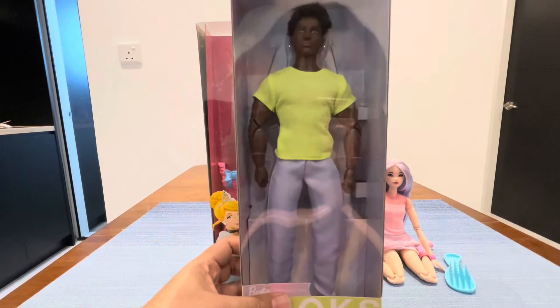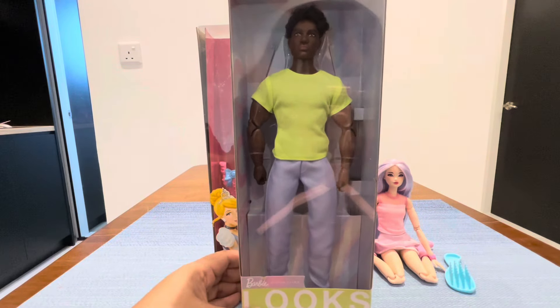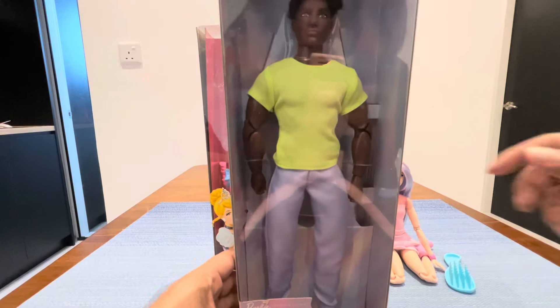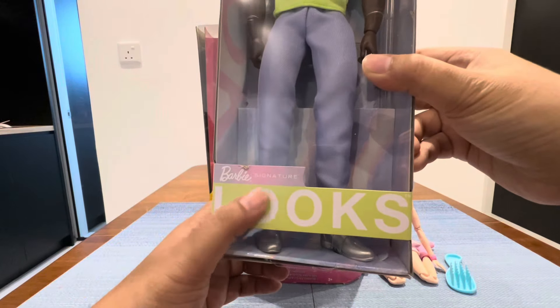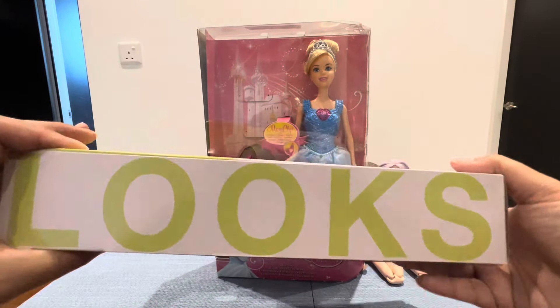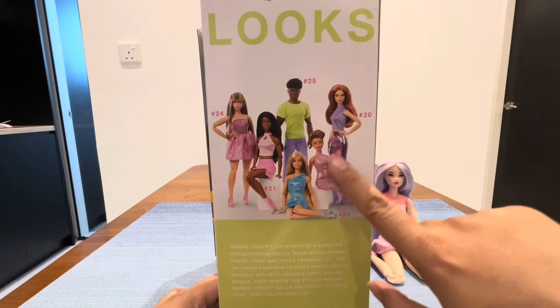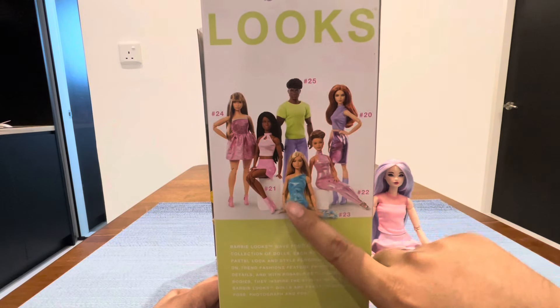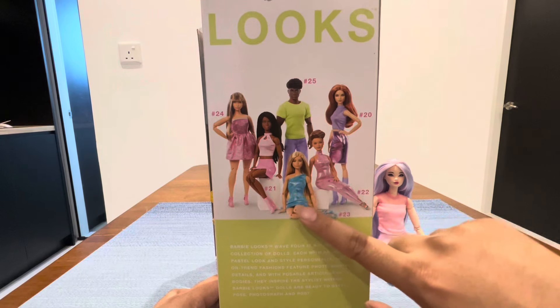Let's check out the boxes. The box is a very regular box. This is the Ken signature series. Look at the inside of the box — this series has six dolls.